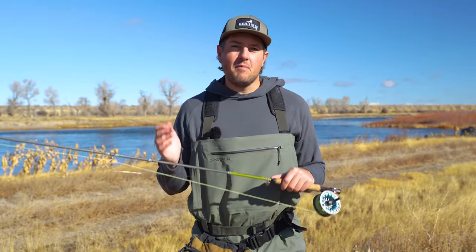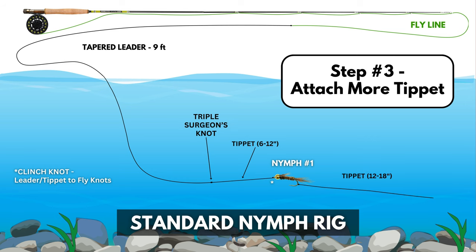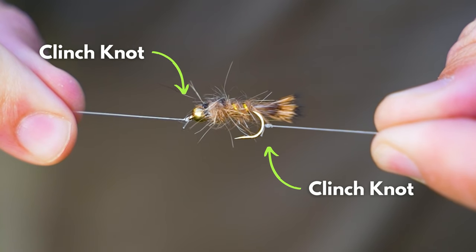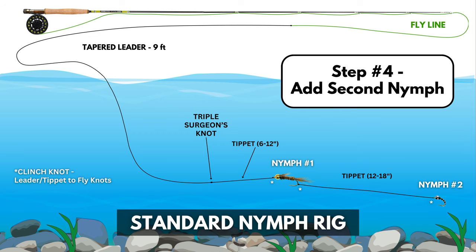Step number three: we're going to snip off a bit more tippet, about 12 to 18 inches. One end will attach to the bend of the first nymph's hook, which leads us into step number four — pick out another nymph and attach it to the other end of the tippet.